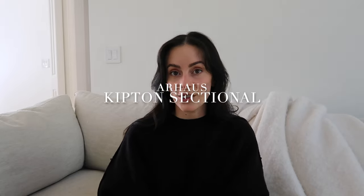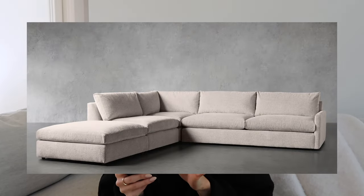The next sectional is for the more classic person — it's the Arhaus Kimpton Sectional. It feels a little more mature and structured versus the laid-back, lived-in ones I was just mentioning. This is one we were actually looking at prior to investing in the West Elm one. I like that it feels more put together and structured, and it's a great option if you want something really classic that definitely won't go out of style.